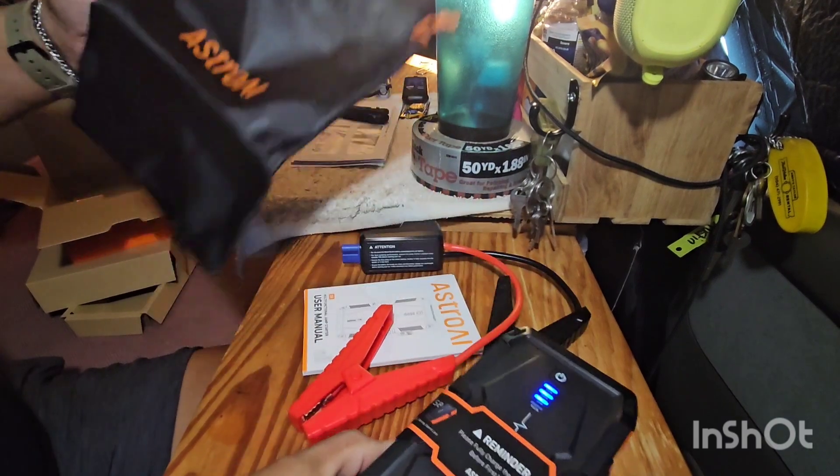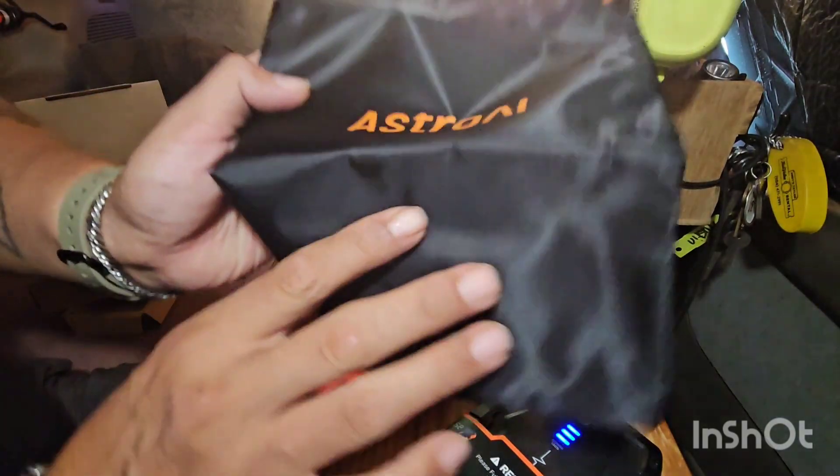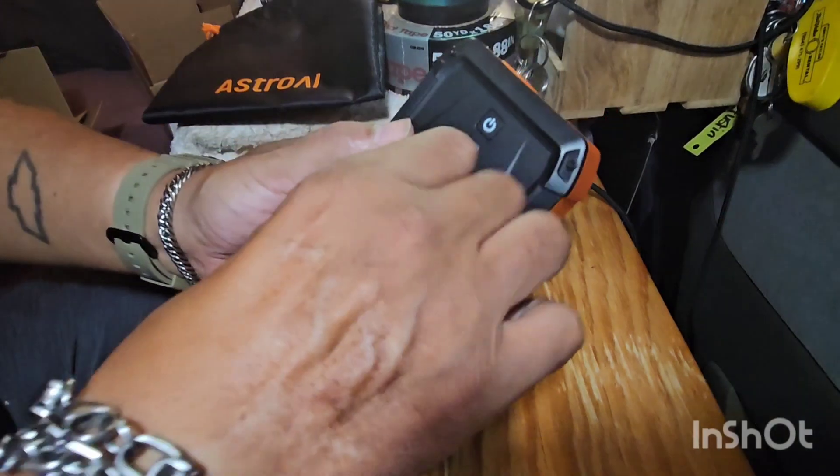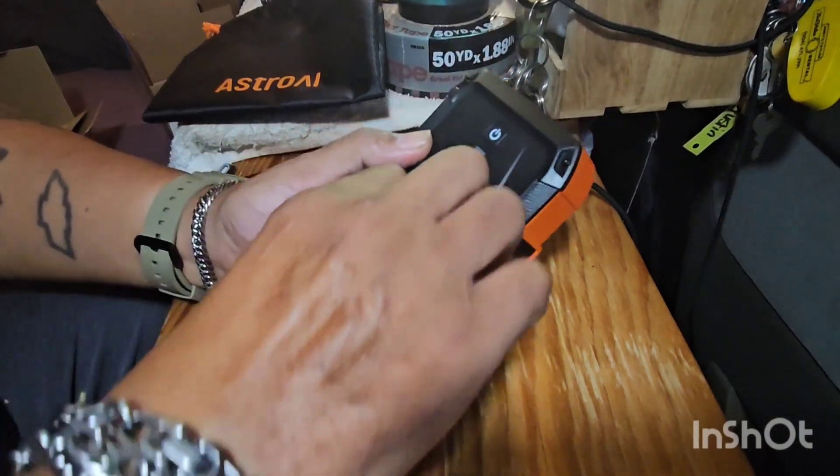It is about three and a half inches wide by about eight inches long and about an inch and a half thick, so it's pretty compact. Let's get into it — I'm going to take off this paper covering.